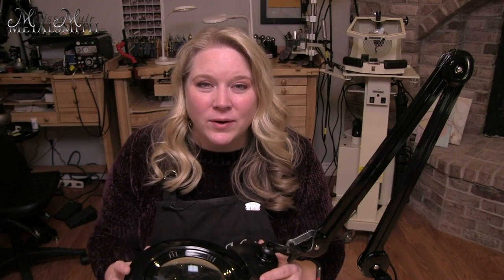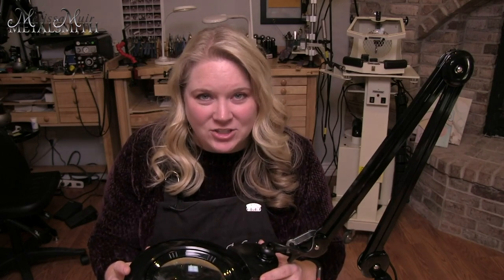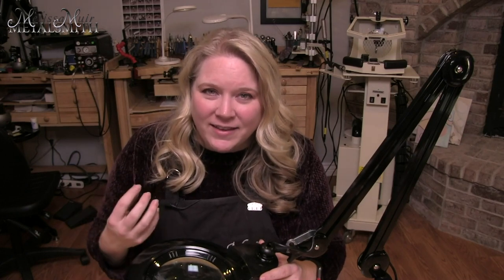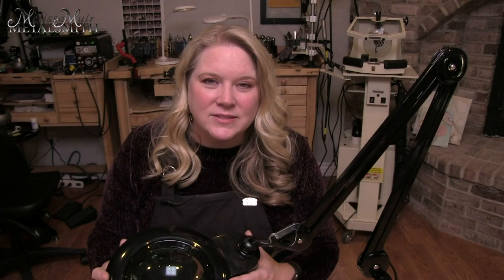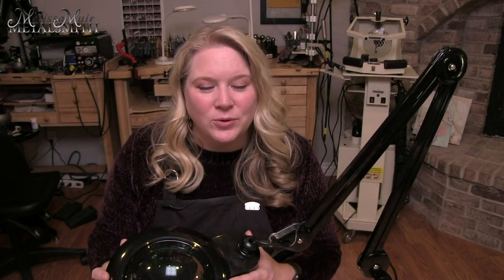One of the most important things you can have in your studio is light and magnification. As I get older, magnification is certainly something that's needed. I've also had a couple of different eye surgeries, and I find that I need a lot more light than before those surgeries. Because lighting and magnification are so important, Durstan and I have again partnered together to bring you four new great products.